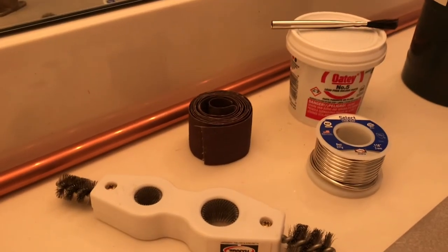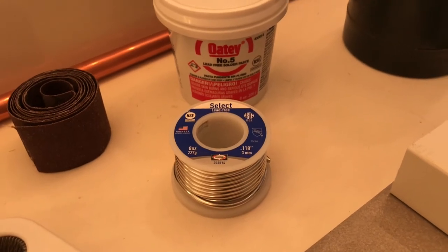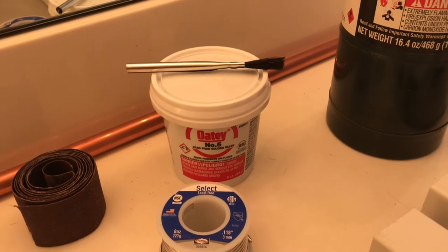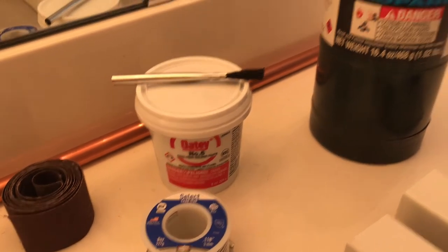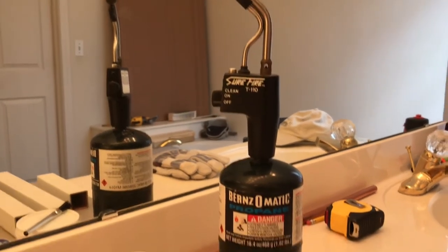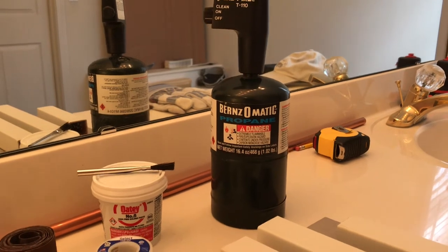You'll need some plumber's abrasive cloth and of course some solder — make sure it's lead free if it's going to be used where there's human consumption. And of course you need some flux; that's the most important part. Get some good flux — it cleans the pipe up and makes sure you get a good connection. And of course your torch. This torch head is pretty reasonable, it's an automatic igniter, and I use these small bottles of propane.